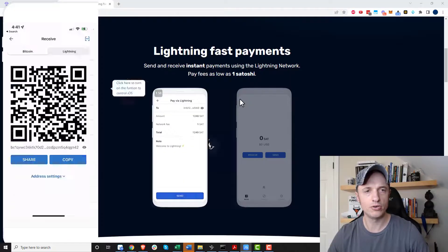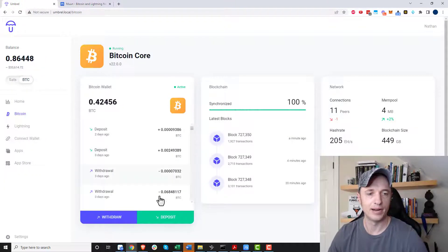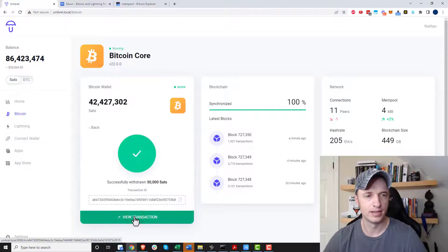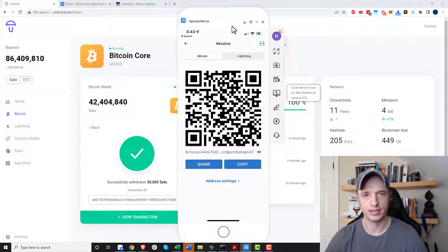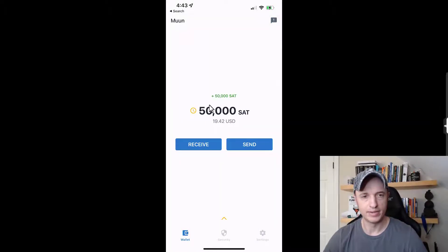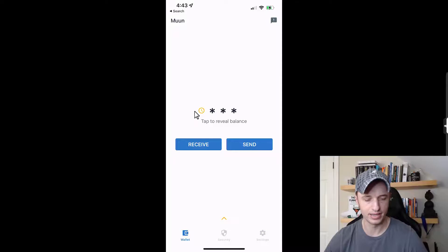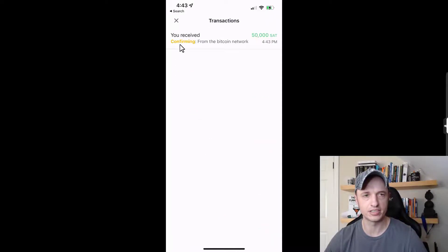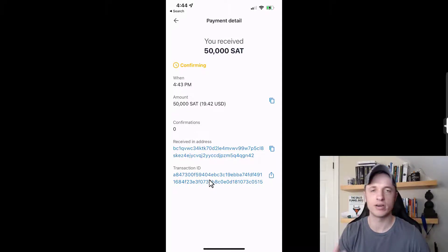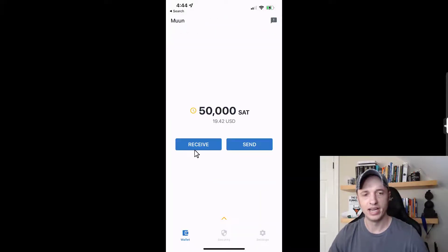I go to my node where I have some Bitcoin standing by and withdraw 50,000 sats to my Moon Wallet address, set the fee, review and confirm the withdrawal. Back in Moon Wallet after a refresh, it notices the 50,000 sats coming in — there's a little clock showing it's pending. Tapping the orange arrow at the bottom shows the transaction confirming from the Bitcoin network, with details and transaction ID available.